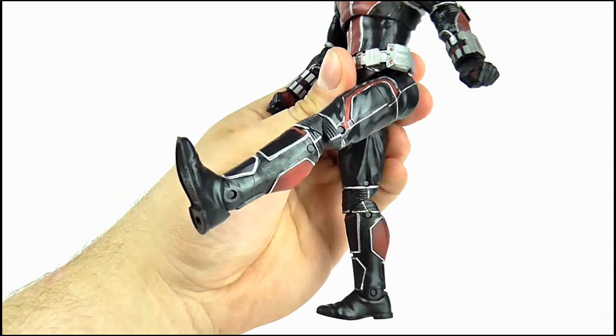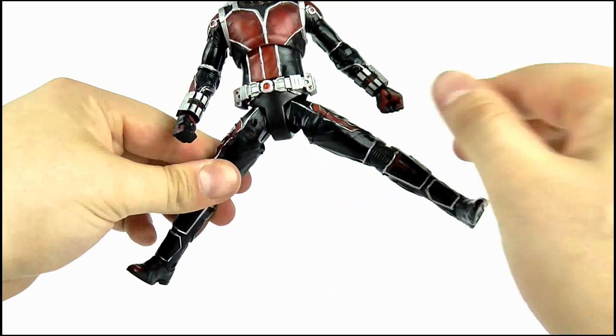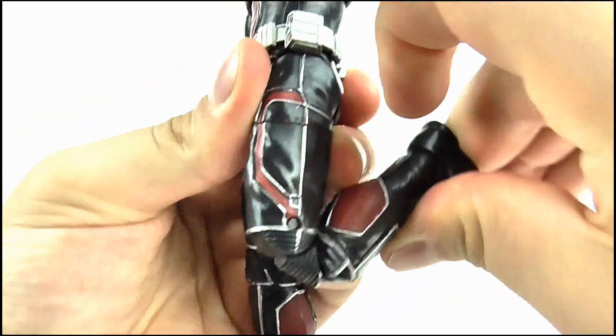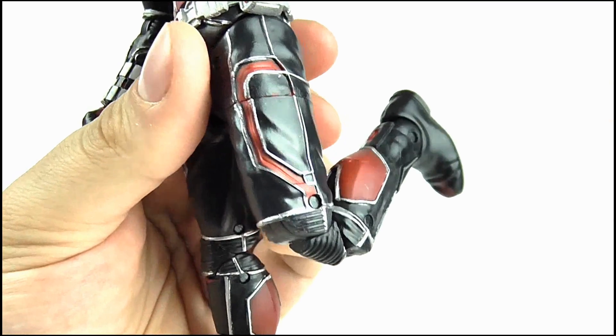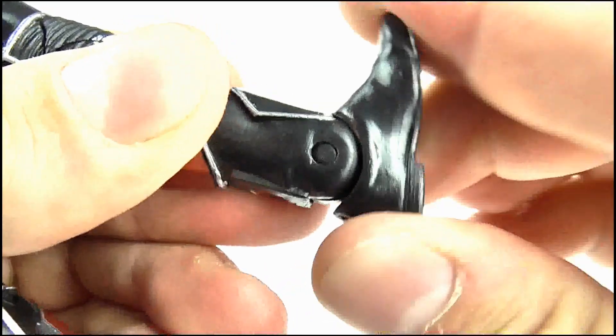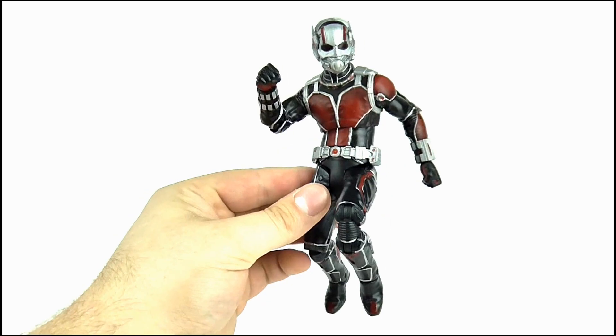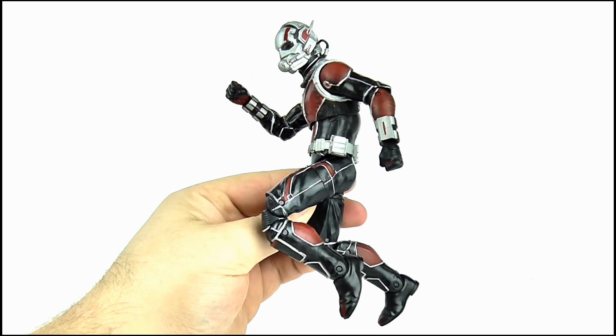The legs kick forward to 45 degrees and move out to the sides by the same amount. There's a full 360 at the top of the leg, and a double joint is present on the knee but even still the leg can only move back to just over 90 degrees. Finally, the foot can move forward and back as well as pivot from side to side. So overall a decent amount of articulation has been included here.